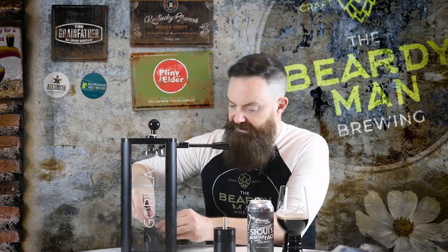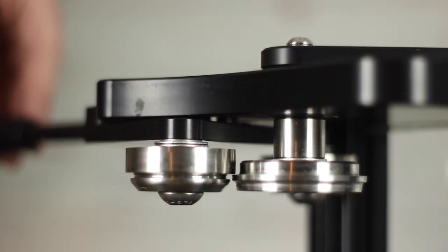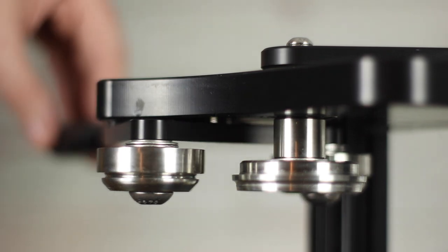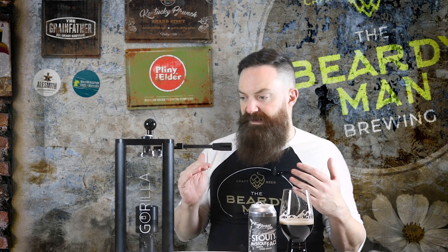The Gorilla 1 comes fully calibrated, so once you take it out of the box you just have to put the handle on and it's pretty much all ready to go with very little setup. So without further ado, it's demo time.